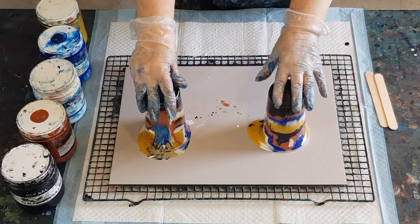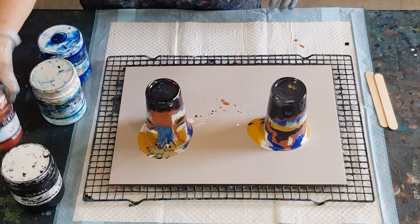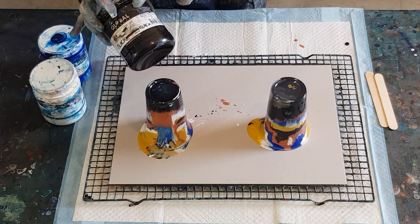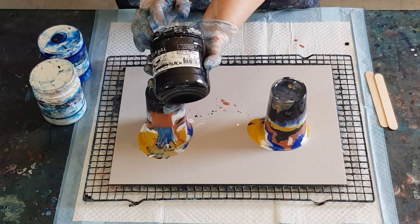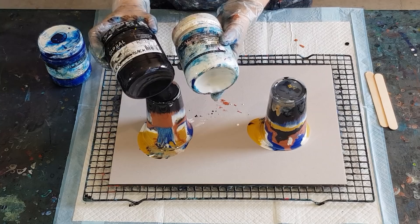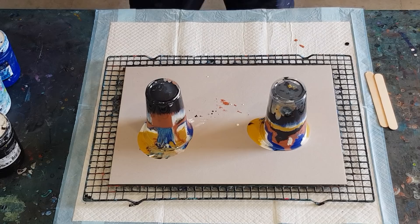I did spray my cups with silicone spray so hopefully it won't take too long for the paint to release — and it's releasing already. So we've got metallic gold, metallic copper, black — and the new bottles from Global tell you down here whether the paint is opaque or semi-transparent. Black is semi-transparent, which is unusual. The old jars don't have that fifth indicator. And then I've got cool blue just for a pop of color — I don't mind getting some light blue or dark blue, with white in there too for different shades.